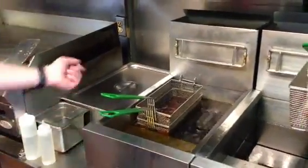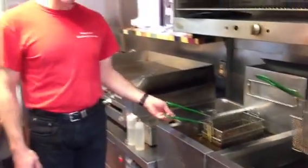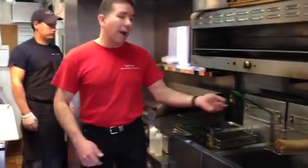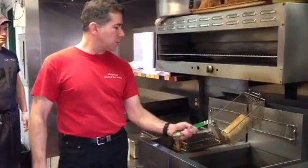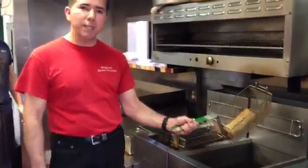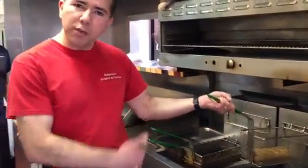And this is how you deep fry your chimichanga. The oil is at about 350 degrees — it's shortening, 0% trans fat vegetable oil. You let it fry for about three minutes. This is a chimichanga that was cooked for about three to three and a half minutes, so we don't have to wait for the other one.